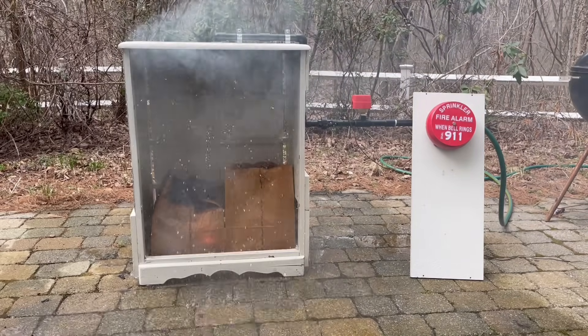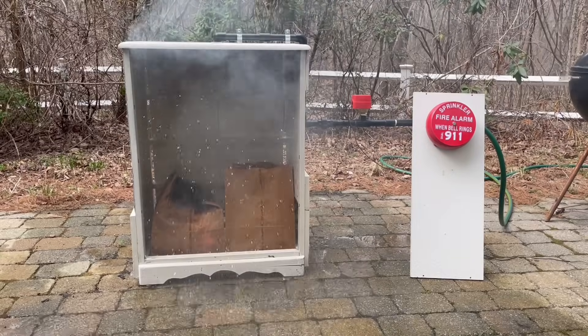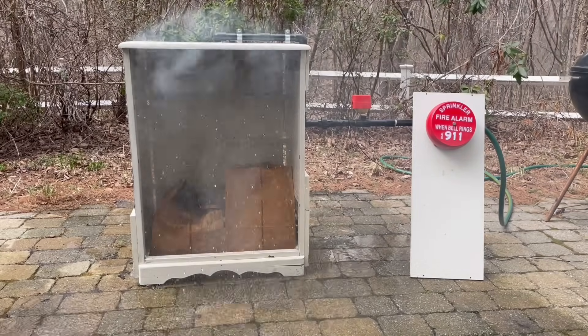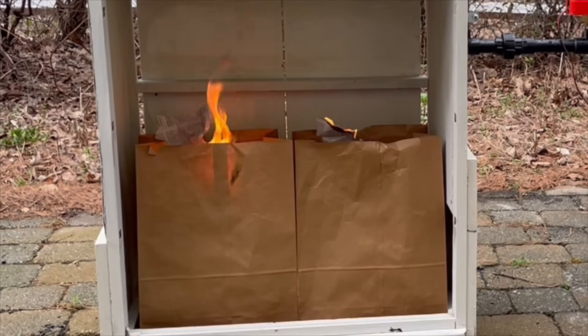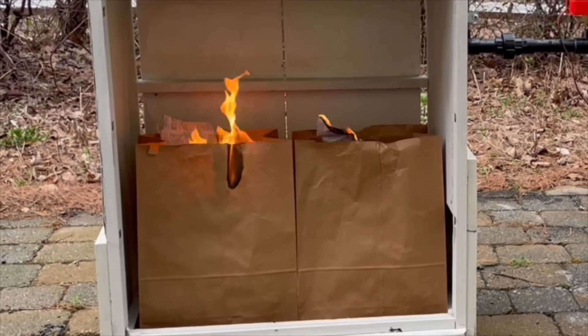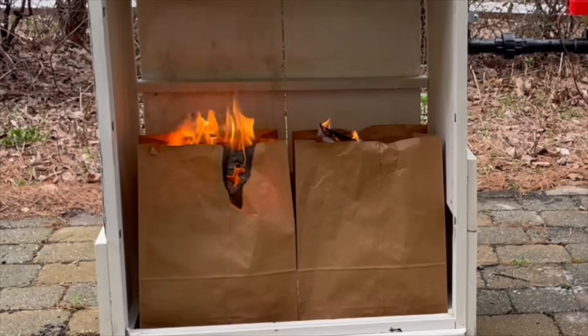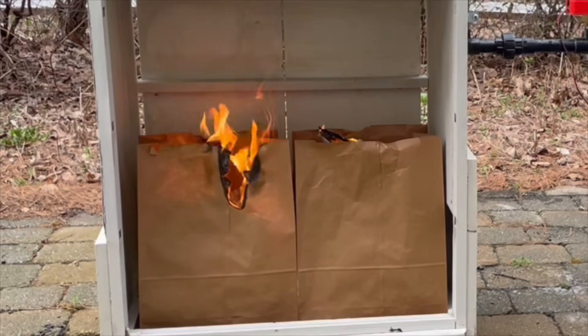Yet another sprinkler activates with pretty much no difference in operation. The sprinkler activated as soon as the heat reached the ceiling. One of the bags didn't even fully burn in this demonstration — there's just a tiny flame at the top but pretty much everything else in the bag didn't burn, which is why we're not timing these sprinkler heads because each fire is different. Now let's move on to some upright heads.